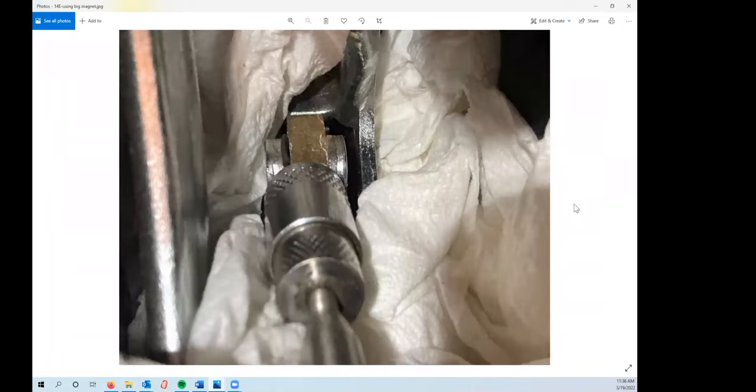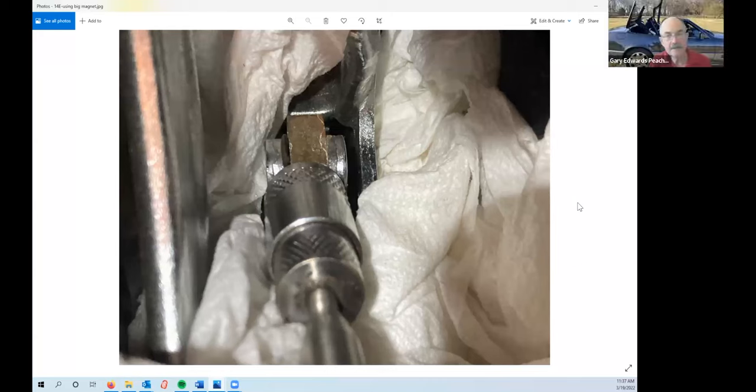Dean chimes in: on those hydraulic clips, if you ask real nicely, Top Hydraulics will give you a couple of extra ones for free. They've been sending extra E-clips these days too, so it's handy to have that. It's useful to have extra ones, but you really should make sure you don't drop them.